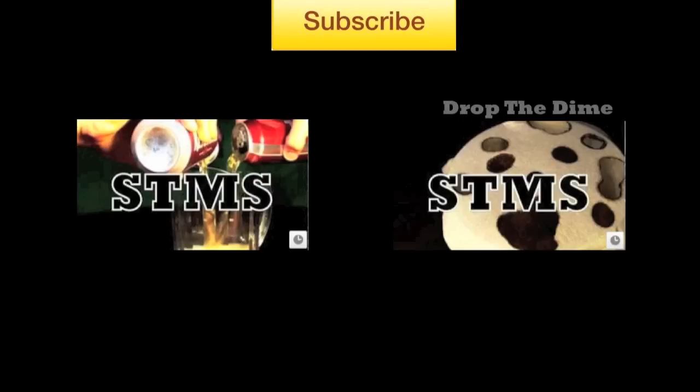If you liked this video, make sure you subscribe to get the next video when it comes out. Or check out one of the two videos below. Thanks for watching, and see you next time.